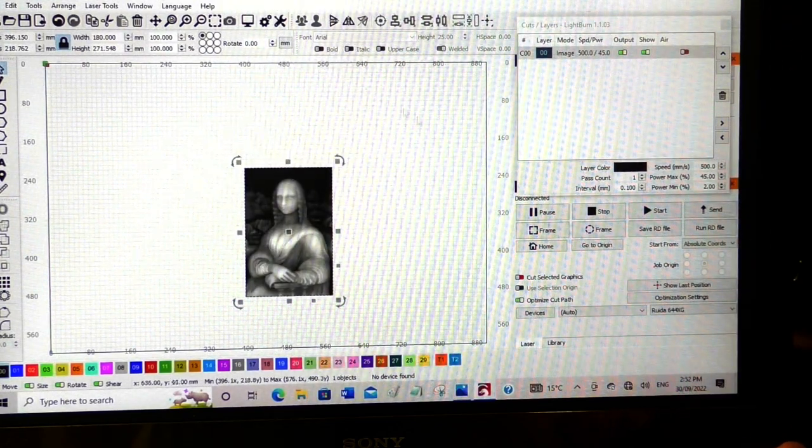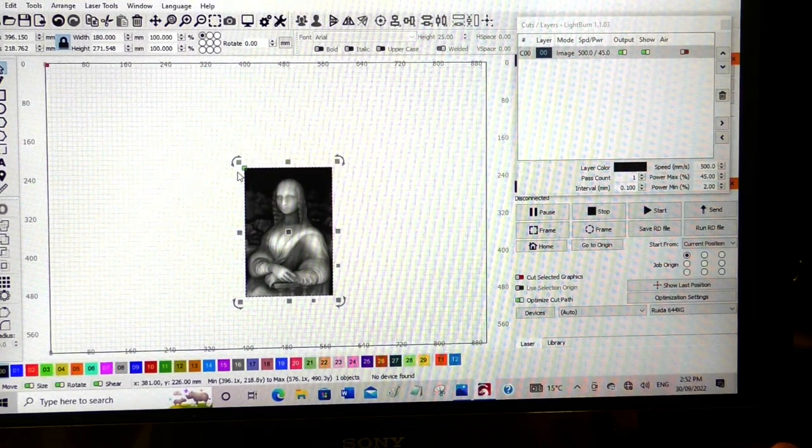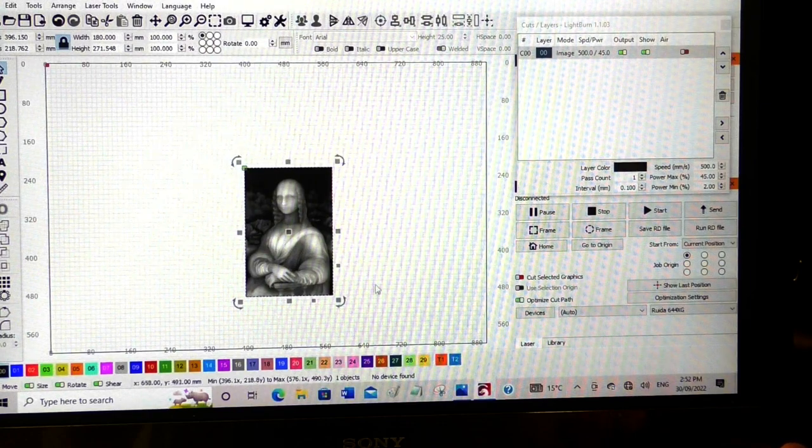There are a couple of adjustments I need to do over here. I normally use absolute coordinates but I'm going to change that — we're going to put it on current position and relocate the origin to the top left-hand corner. You'll notice a little green box appears, so wherever I set the head of the laser and set the datum, that is where the program is going to start at that top corner. I've also got this set to start at the bottom and work back, which is preferable for a job such as this. So the next thing is to set up the power and speed for this particular image.